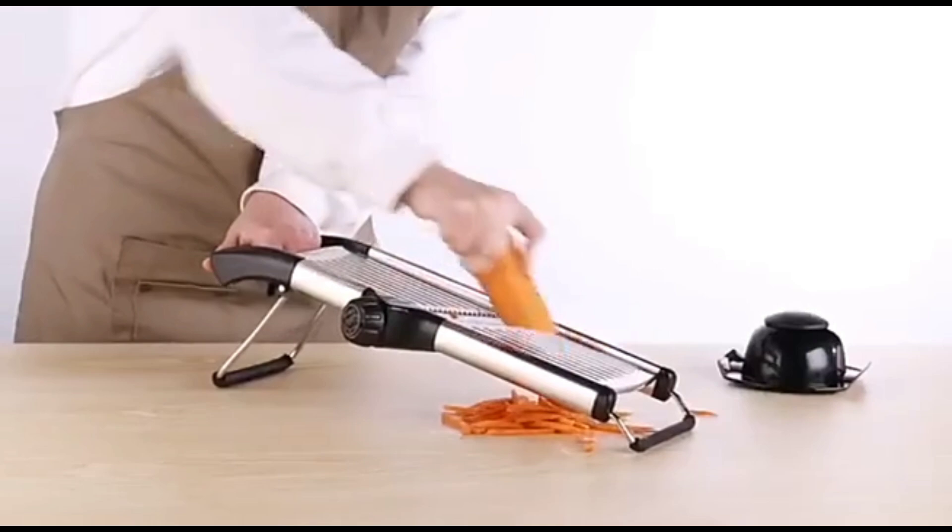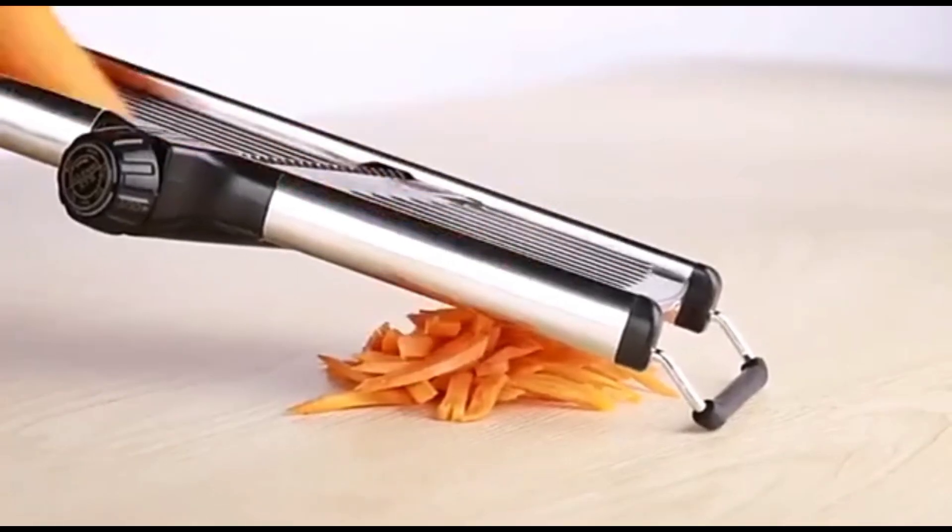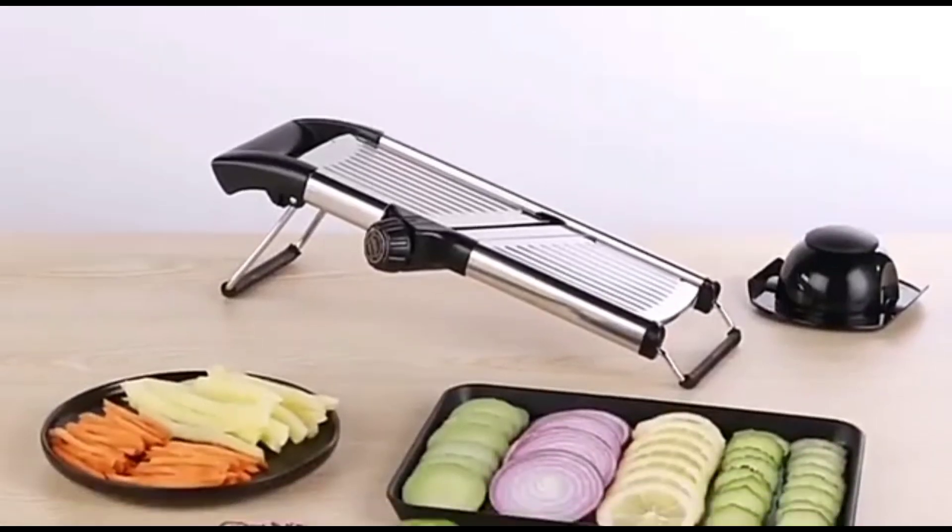The slicer is super easy to operate and gives you perfect results every time. It's also really safe to use — the hand guard keeps your fingers protected, so you don't have to worry about cuts while slicing.